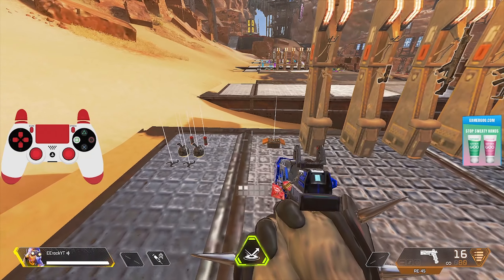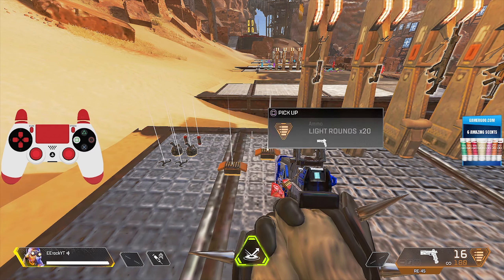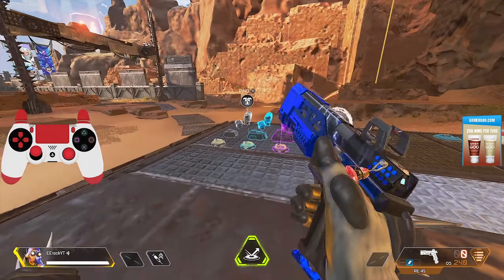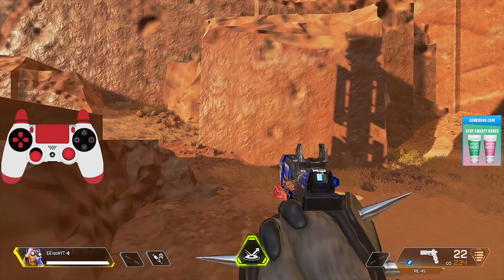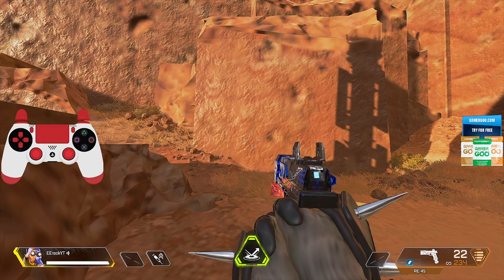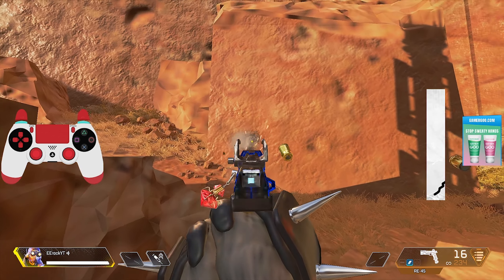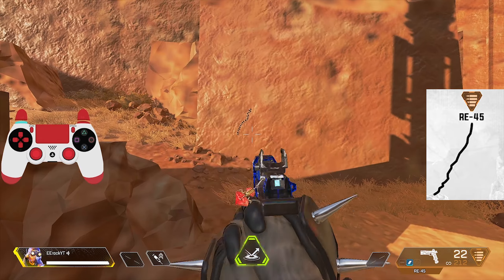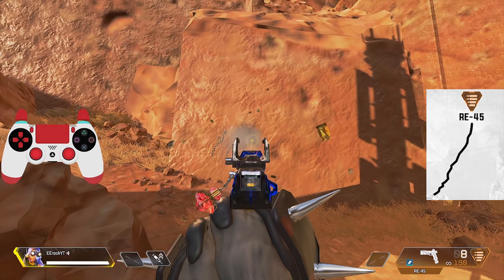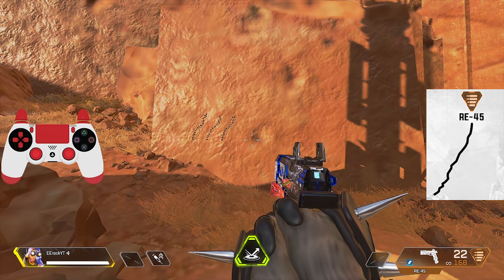We're going to be in the firing range. I do play on controller, that's why you see the controller layout on screen. These recoils are the same whether you're on controller or PC, mouse and keyboard, whatever, so I feel like this could help anybody that plays the game. I'm going to go over what the gun recoils are and some quick tips on how to manage them. We'll go over the light guns, then the heavy, then the energy guns.